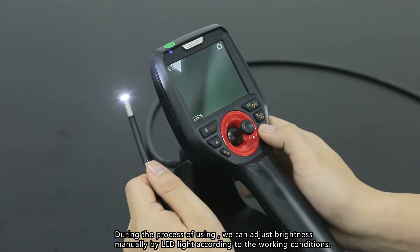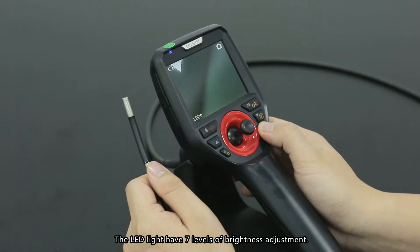Brightness adjustment: during use, you can adjust the brightness manually using the LED light according to working conditions. The LED light has 7 levels of brightness adjustment.